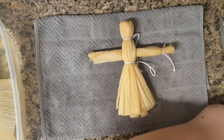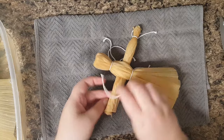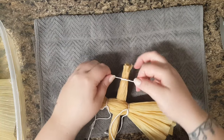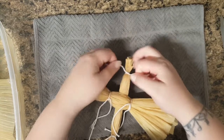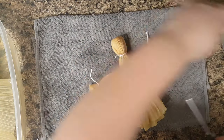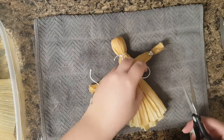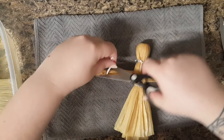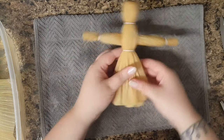One, two, and you can cut off your extra string. And there you go, your very own corn husk doll.